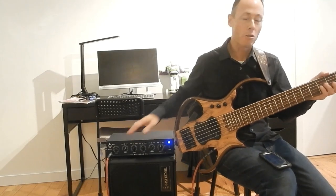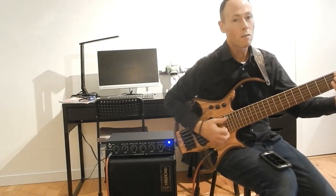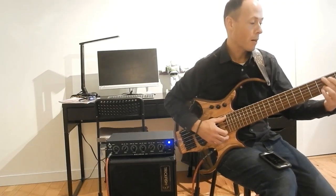You can tell I'm using the Trickfish Bullhead .5K. So this has a lot of good response to it, slap bass-wise, you know.